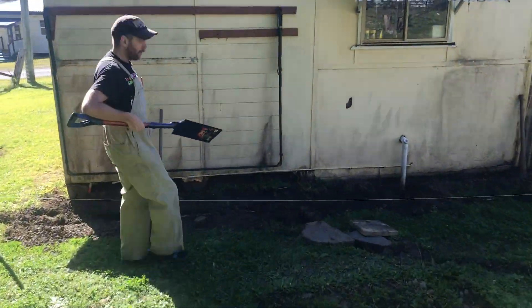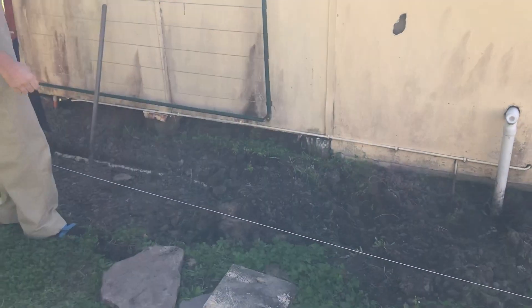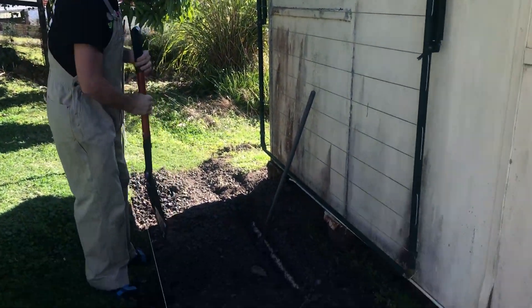Now as you can see I've been digging a bit of a moat around my house. Got a bit of a rat infestation at the moment and I'm trying to keep them from coming in at night and pinching all my S&J's. So let's have a look.